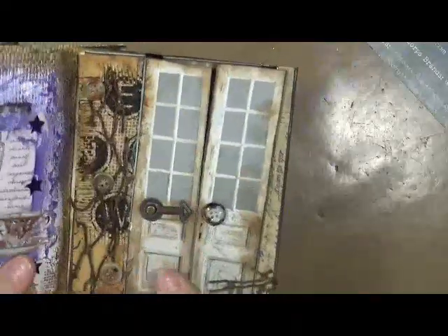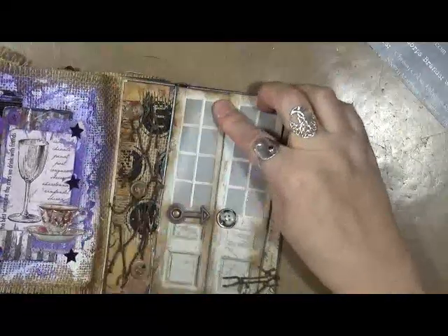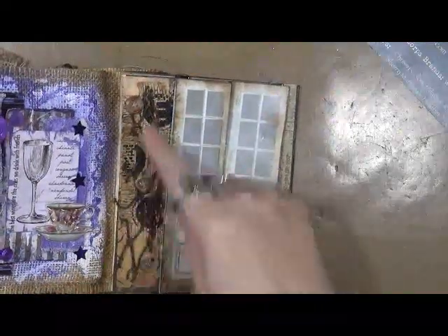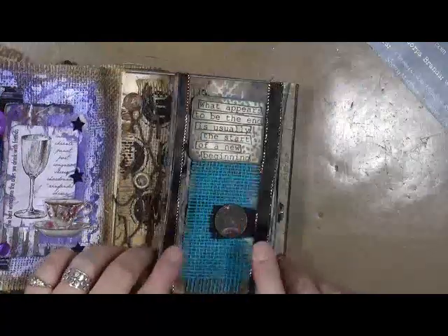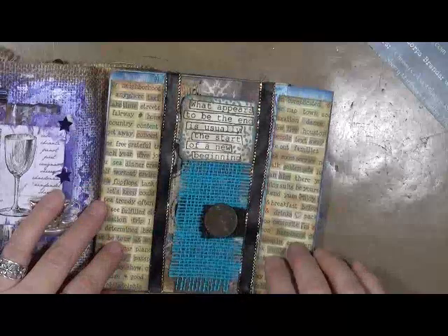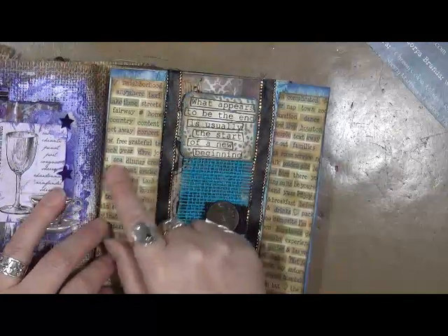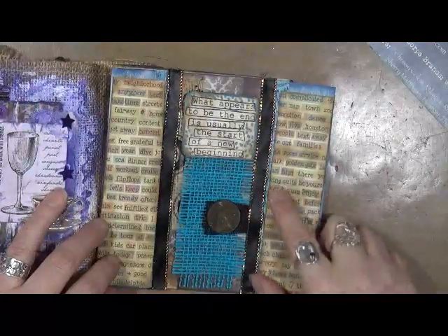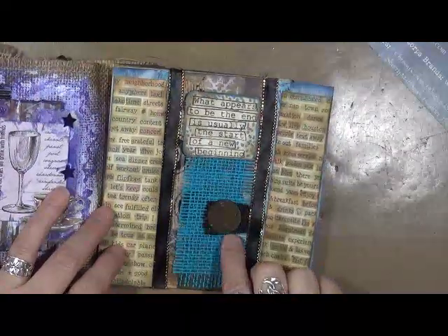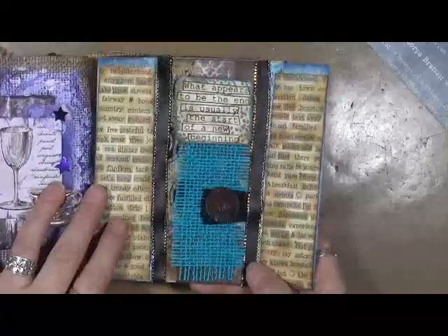And since this is the last page of the journal, I decided that I had to have some doors on here. When I originally put them on they were straight, but now they're good. These came off a piece of cardstock that I had. Again, I have some canvas and some fishnet, and I made the doors so that they would open. On the inside, this is paper from Seven Gypsies — it's got things like neighborhood, content, grateful, drinks, campsite, hymn, golden gate, text — all kinds of stuff. And I put a little mirror here, and what this says is 'What appears to be the end is usually the start of a new beginning.' I thought that was very fitting.